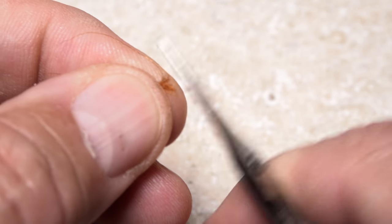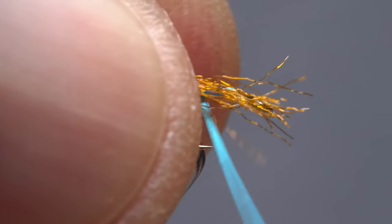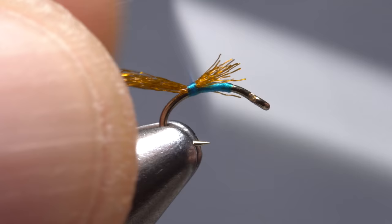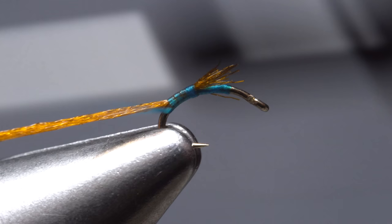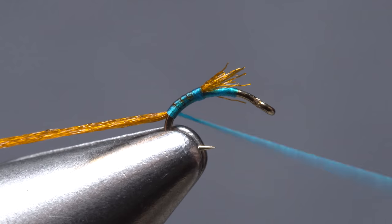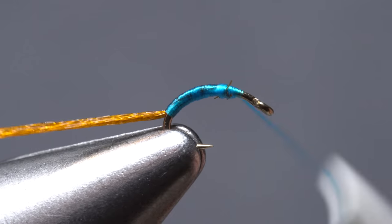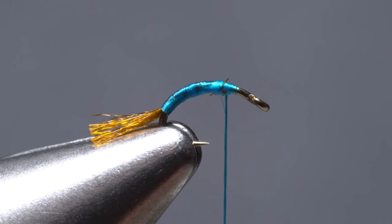Then snip one end off square. Give your bobbin a good counterclockwise spin and place the snipped-off end on top of the hook shank. Take a thread wrap to begin securing the material then pull it under the wrap to shorten it. Continue taking thread wraps well down into the hook bend, binding the Antron to the top of the shank as you go. When you're nearly at the vise jaws start taking forward wraps back up the shank, leaving your tying thread hanging just rearward of the initial tie-in point. Snip the Antron off to leave a trailing shuck that's about a hook gap in length.